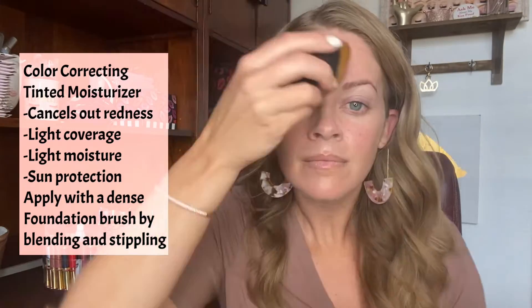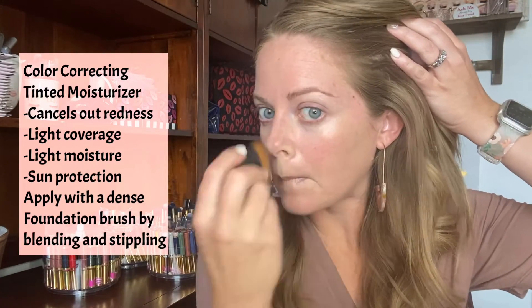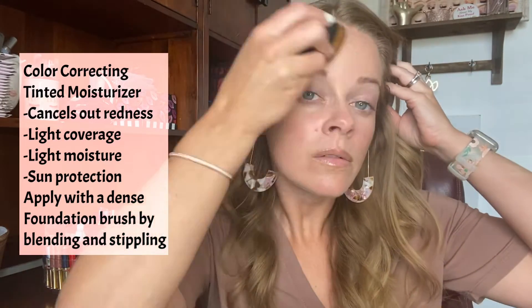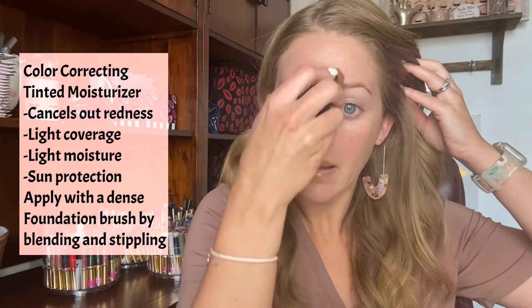Color Correcting Tinted Moisturizer is a sheer to light coverage. It color adjusts to match your skin tone by about three shades lighter or darker, so it's really easy to find a good match for you. Message me or comment below if you'd like help picking out your perfect shade.